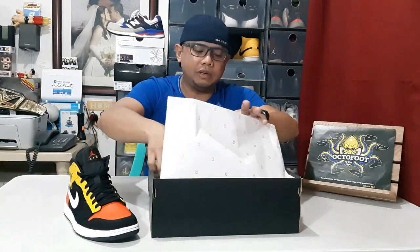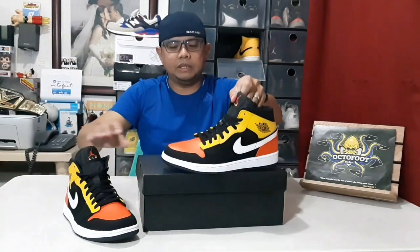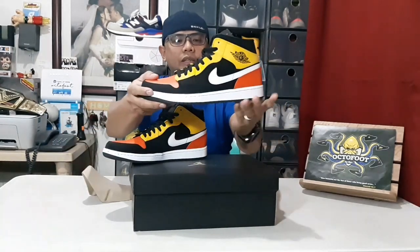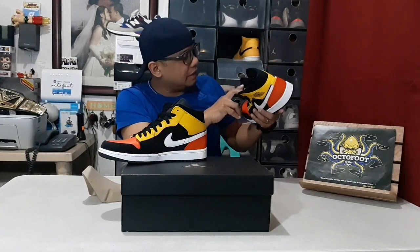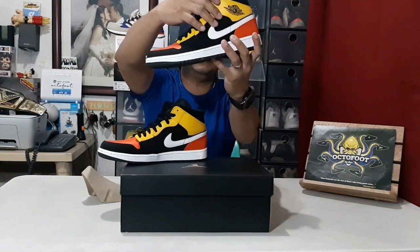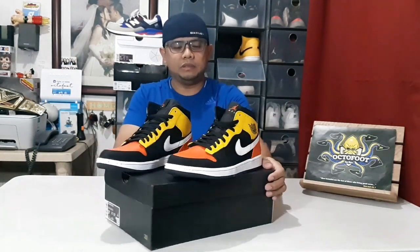Very unique — let's look at the other side. This will be a quick unboxing but I just want to share how unique this colorway is, aside from the fact that it's a Jordan 1 with a new colorway. If you look at the insole, you'll see text that says 'Air Jordan.' So that's it — the Air Jordan 1 Mid Ray Gun colorway. Let's look at it from different views.